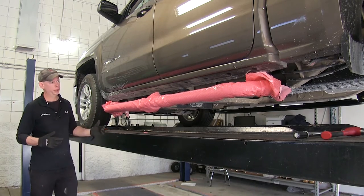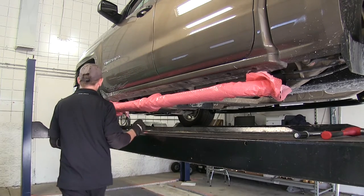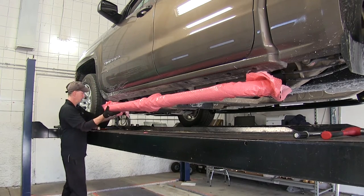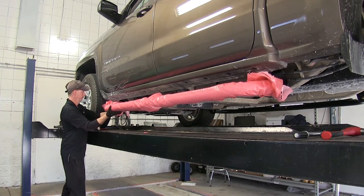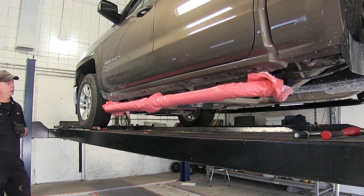It's a good idea to go ahead and pull them out all the way, then move them front to rear however you like. Once you're satisfied with the position, we'll go ahead and tighten down all the hardware.